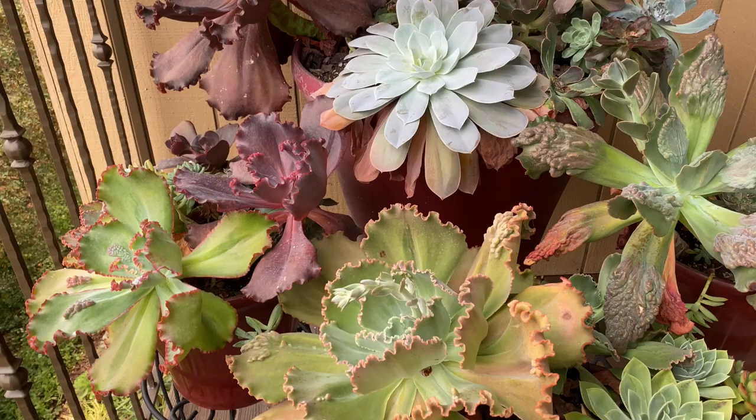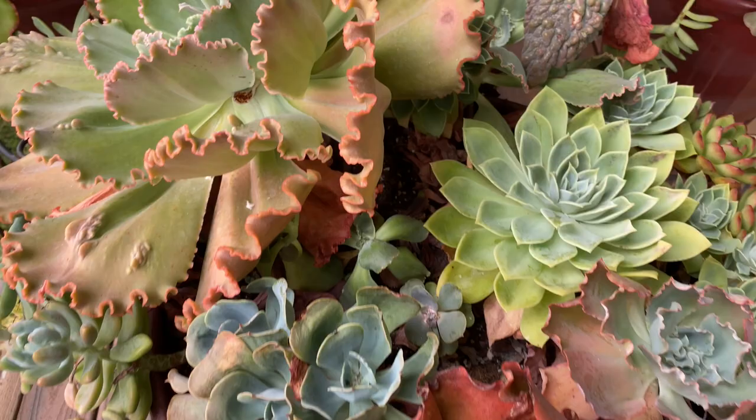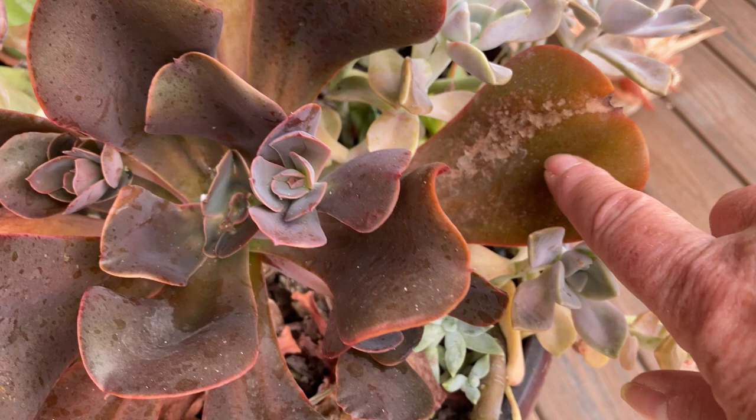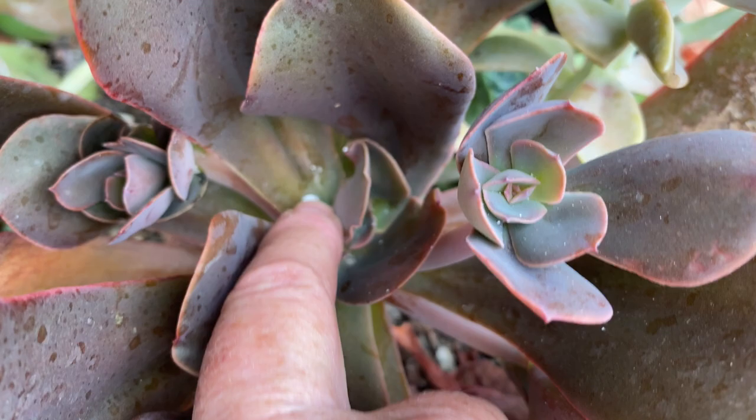I could do a whole video just on echeverias and heat and how to get them through the summer. You can see this one got a little bit of sunburn, even though every day during the heat of the day I covered them with this non-woven fabric. That is edema, the result of cell collapse — the plant is trying to draw water from its leaves, like succulents do to survive drought. It'll recover. They lose their lowest leaves, and hopefully it'll look fine by winter.